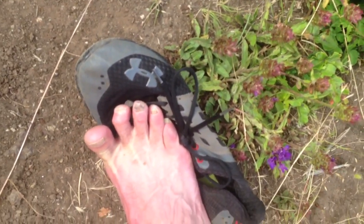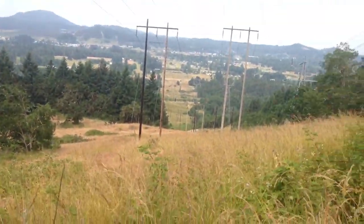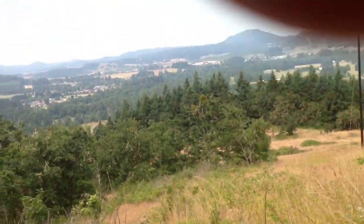I might have lost a few toenails along the way, and my feet are not good looking, but I'm ready for the mountains. I'm ready for even the toughest, longest hunt. So something to keep in mind — keep hammering.